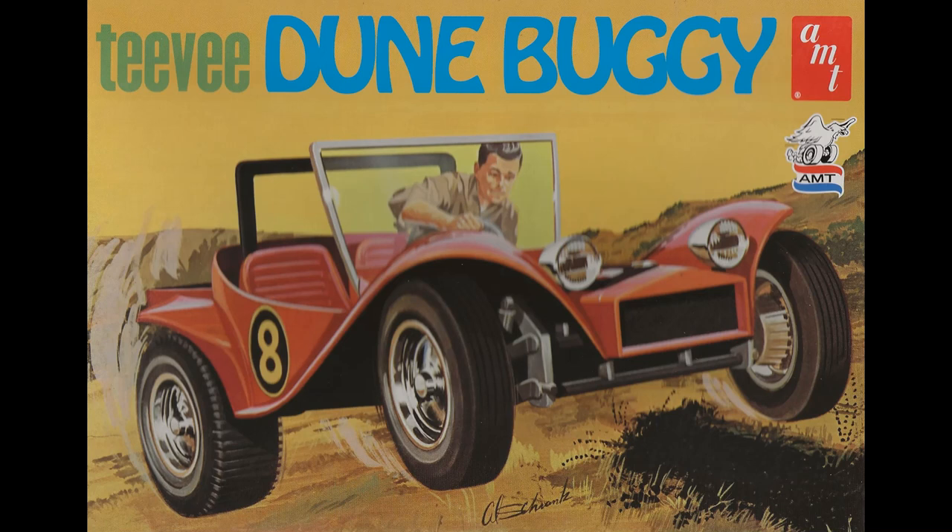This modification with the Corvair upgrade is 5.5 inches long, 2.75 inches wide, and 2.5 inches high. That sounds like Newt — he's tapping on the glass. He's our program director, and he's got something he wants to say about this model. These look like a blast. Are those guys still available?